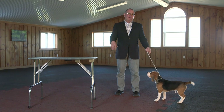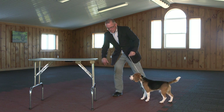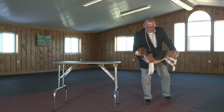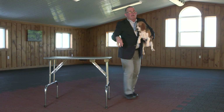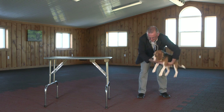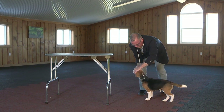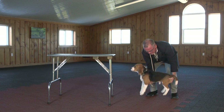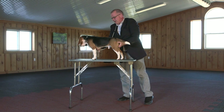Putting your little dog on the table for the judge examination sometimes is a little difficult. You see all kinds of people doing all kinds of different things, from just grabbing the dog and plunking on the table. This is how I like to do it. When they're on the ground, I take their collar off on the ground, grab their bum and their chest, and put them on the table. Put them down, let them get comfortable.